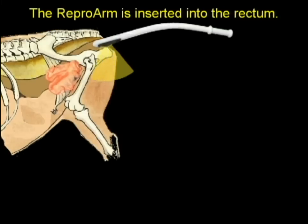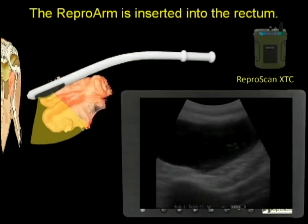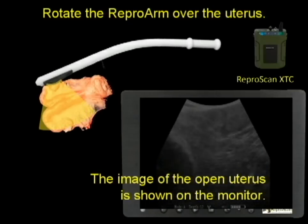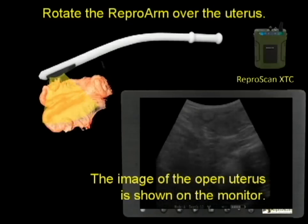The repro arm is inserted into the rectum and positioned over the uterus. The XTC will process the image; rotate the repro arm over the uterus. The image of the open uterus is shown on the monitor.